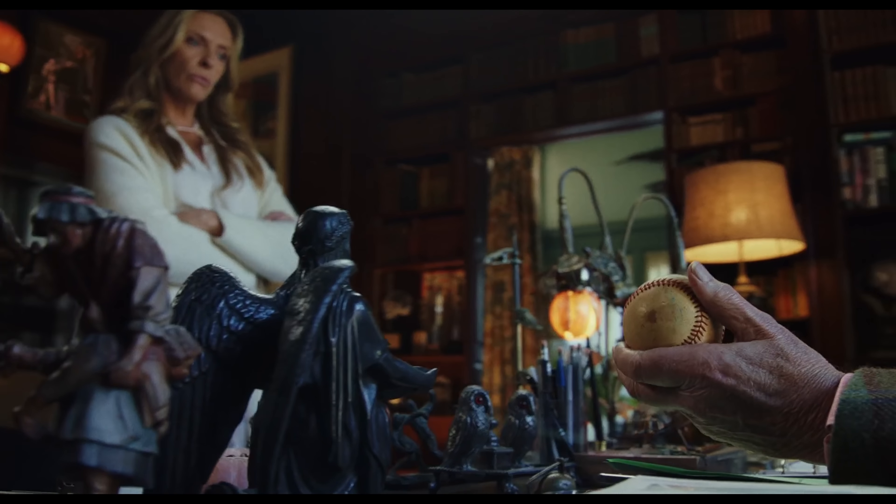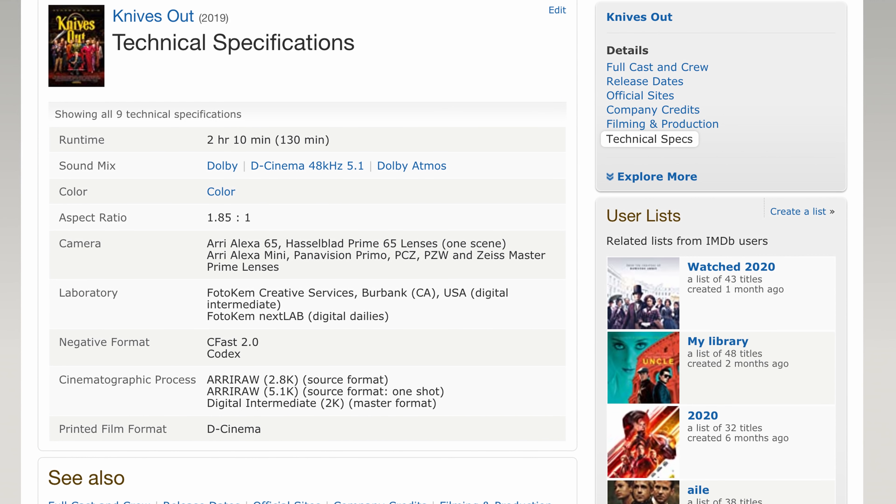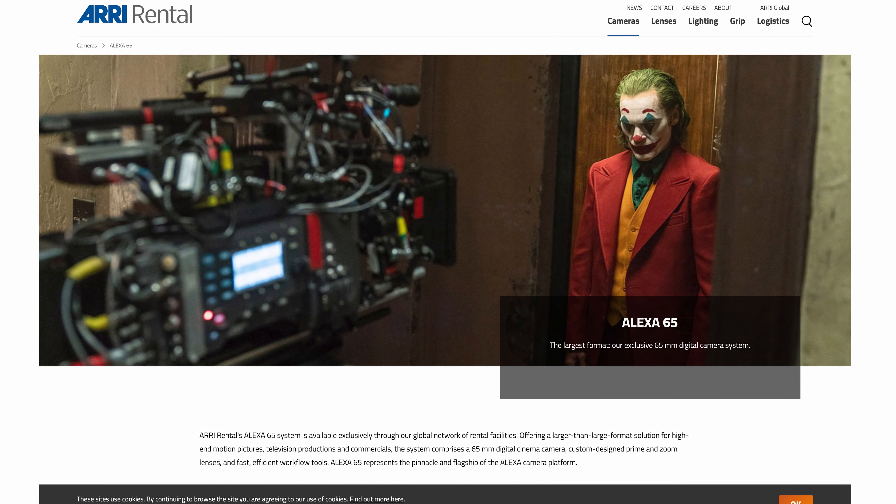Pause this video right now and drop a comment telling me which camera you think the footage we're recreating is shot with — mimicking the look from Knives Out. When I first watched it, I was 100% positive it was shot on film. Then when I did my digging, I realized it was shot on Alexa 65, the same camera used on Joker. It's a large format true 65mm camera — so exclusive you can't even purchase it, it's rental only. When you find out what camera our footage was shot with, it's gonna blow your mind.